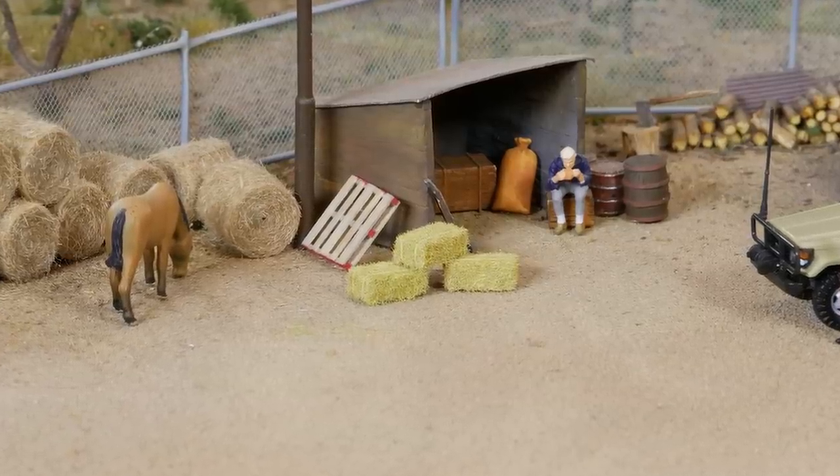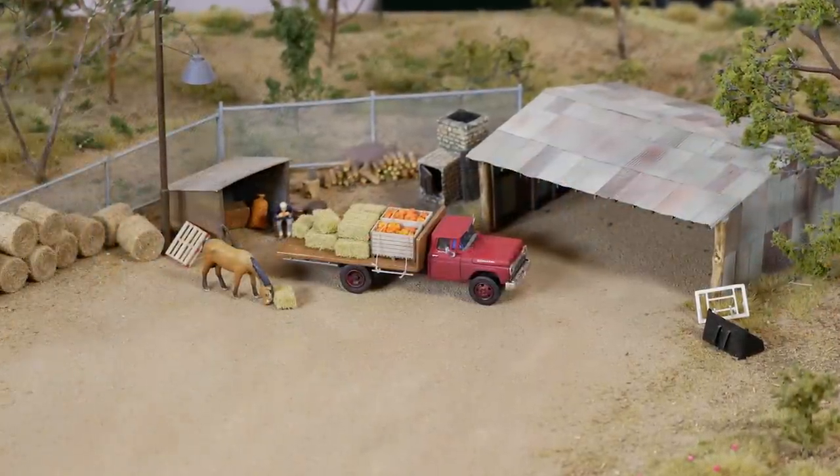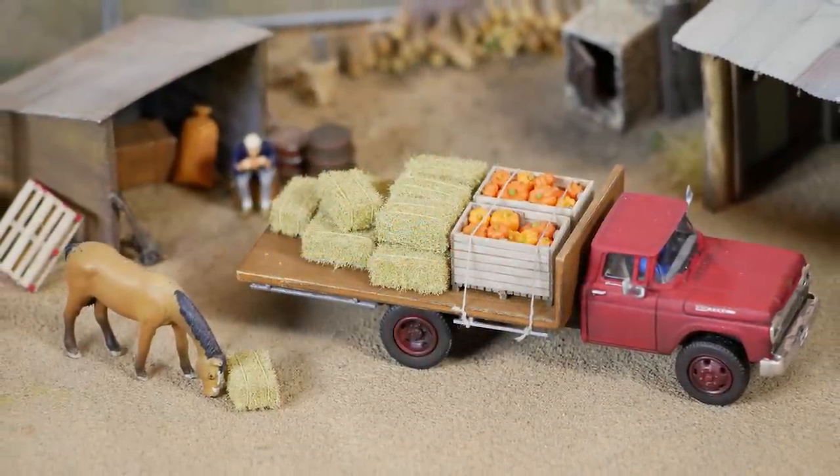Hey all, and welcome back to another quick tutorial. As much as you want to see just how to make these awesome hay bales, I bet you also want to see what 100 tons of steel does when it collides with a 5 kilo hay bale.